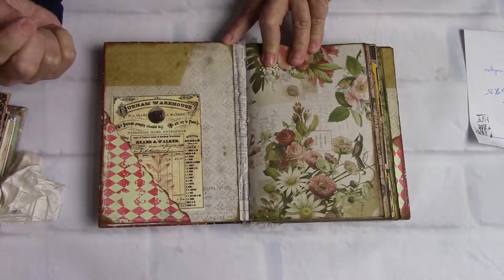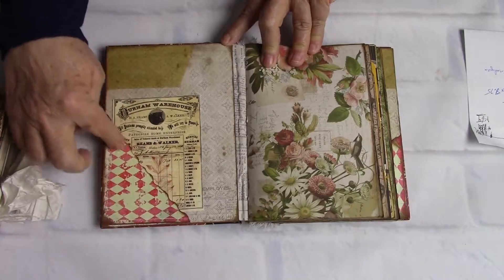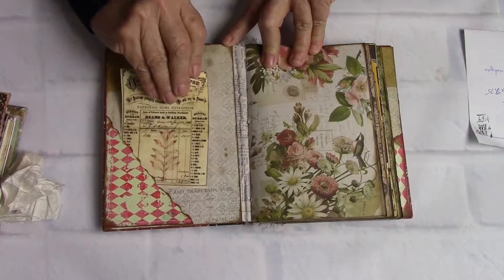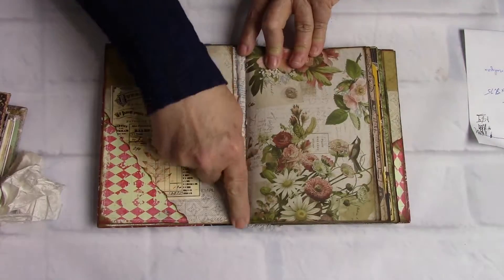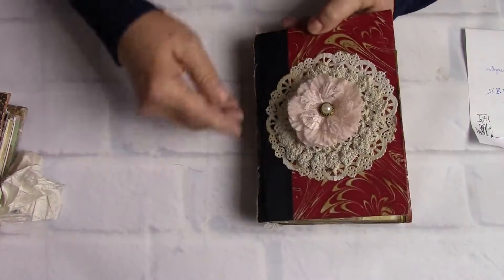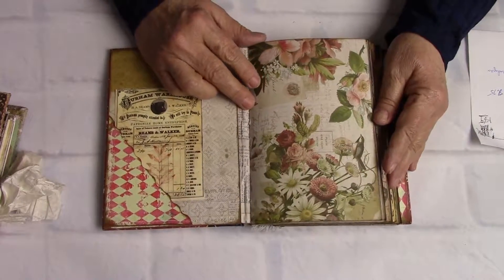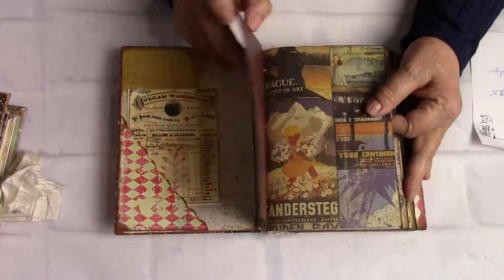I put in one of Tim Holtz's paper pack pages right here and then did the diagonal pocket. It has a nice-sized vintage-looking German card. This is Tim Holtz fabric — there's part of the spine — and then this is canvas fabric and Tim Holtz fabric. Let's take a quick look inside; she's got some beautiful vintage-looking papers.